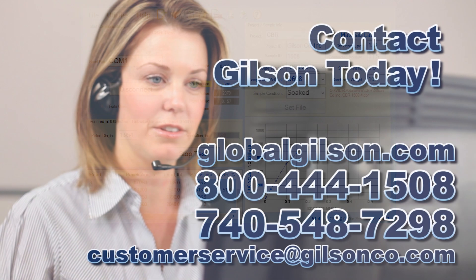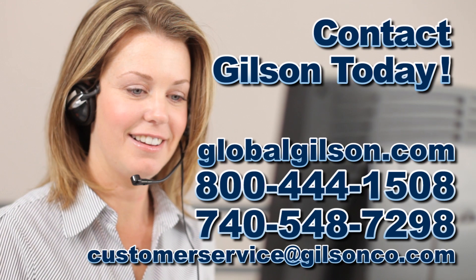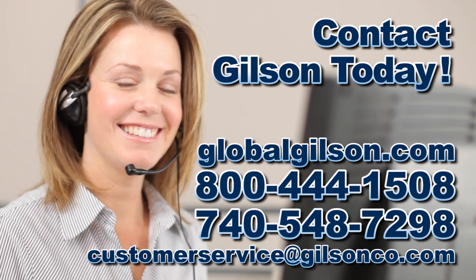For any questions about the Gilson load frame or for any Gilson product, please contact your Gilson technical support team.